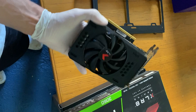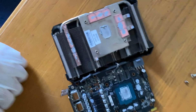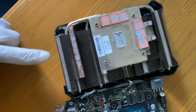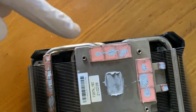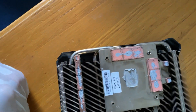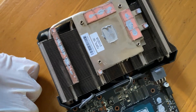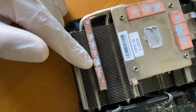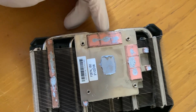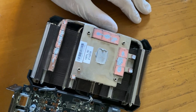Here's how you fix a broken fan in a GPU. After opening it up, we can see a few things that are wrong. It had already been opened and repasted, and they added paste on the memory because it was probably running too hot — this was likely used for cryptocurrency mining. So I'll just replace the pads and the paste, but first we'll focus on the fan itself.